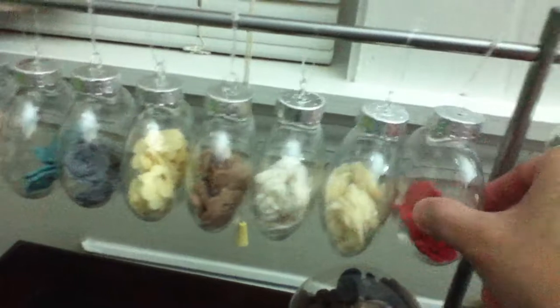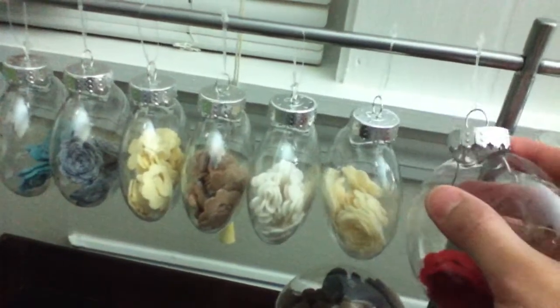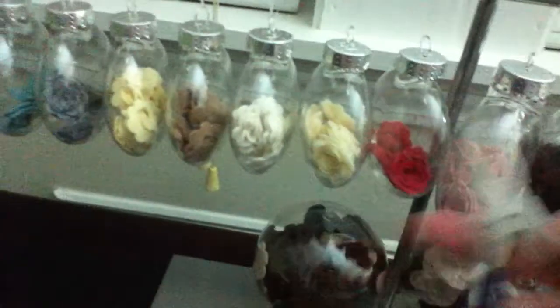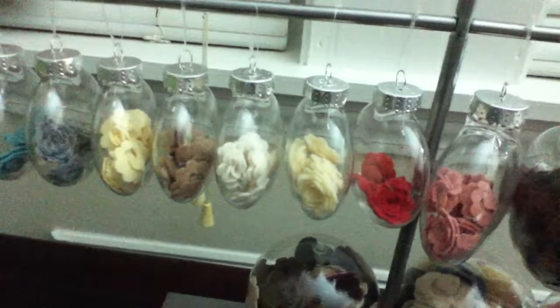You're probably wondering, how am I going to take it out? Well, it's pretty easy to put it in and take it out. I use this tool to get the flowers in there. It's not that hard.